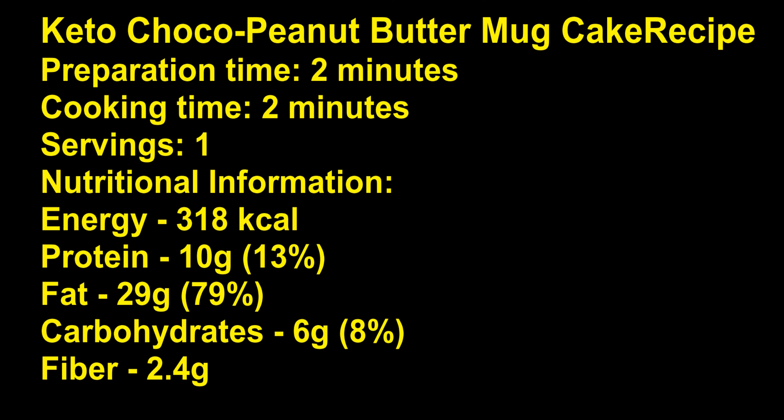Keto choco peanut butter mug cake recipe. Preparation time: 2 minutes. Cooking time: 2 minutes. Servings: 1. Nutritional information: energy 318 kilocalories, protein 10 grams (13%), fat 29 grams (79%), carbohydrates 6 grams (8%), fiber 2.4 grams.